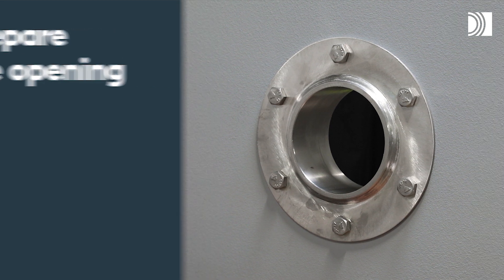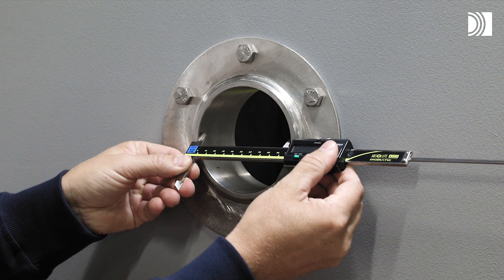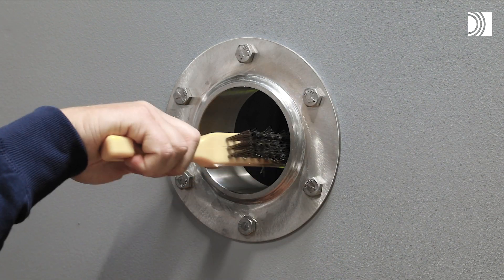Prepare the opening. Start by making a new or verify an existing aperture. Clean the aperture.